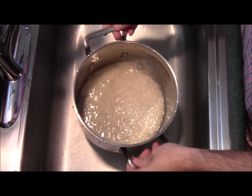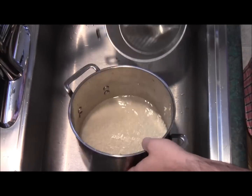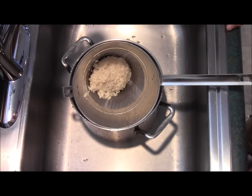We've rinsed the rice around five or six times. As you can see, the water is nice and clear, which means that excess starch has been washed off. So we're going to take the rice, strain it, and let it sit in the strainer for around 10 minutes.